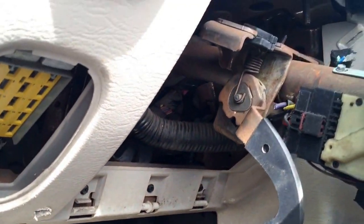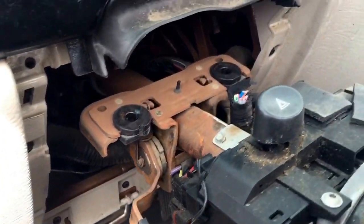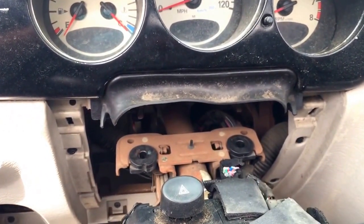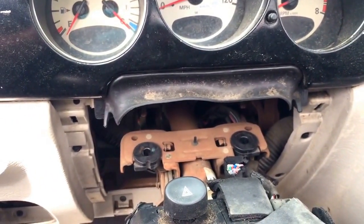Fuse box. I just wanted to give you an idea of how that comes apart and at least what clips you need to be popping off. If you have any questions or comments, please post below.